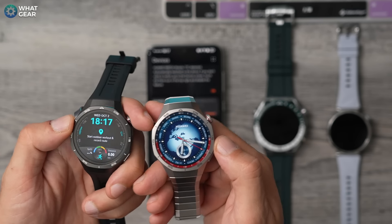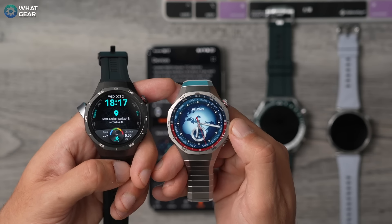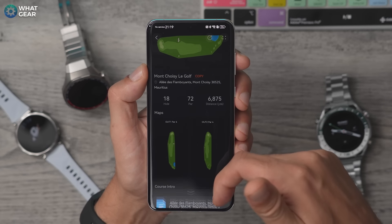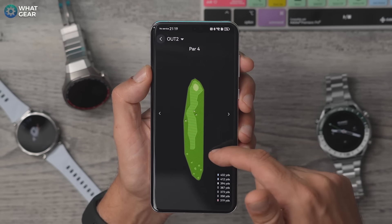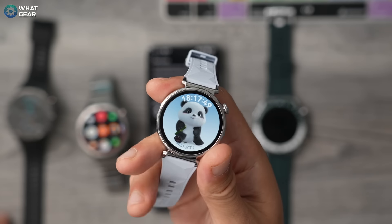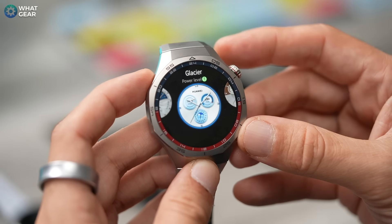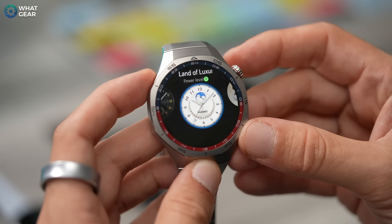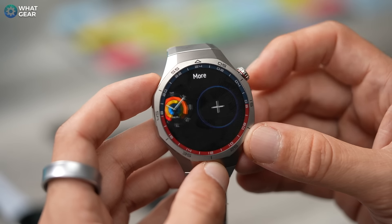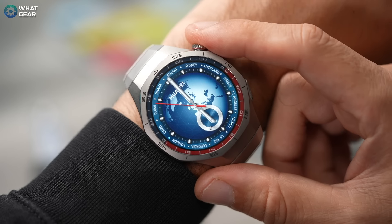So there we go — upgraded materials, upgraded water resistance, upgrades to health measurement and tracking, and upgraded software and features. The golf feature is a massive new addition to the Pro watches and isn't on the regular 41mm. The 41mm is still very accurate for health tracking but is more of a casual-looking watch. There are tons more Huawei watches out there — let me know in the comments if you want more Huawei content or have any questions about these watches. If you just subscribed, you are now one of the finest subscribers known to man. And if you do go deep sea diving, watch out for those sharks.